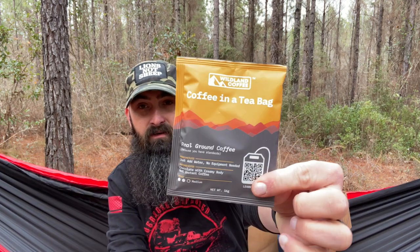Coffee in a teabag — real ground coffee. You bring eight ounces of water to near boil, place the coffee bag in the water, soak the bag for five to eight minutes or to taste, and enjoy. I've never seen coffee in a teabag before. This is from Wild Land Coffee — that would be a really cool thing to take with you when you go hiking or backpacking.